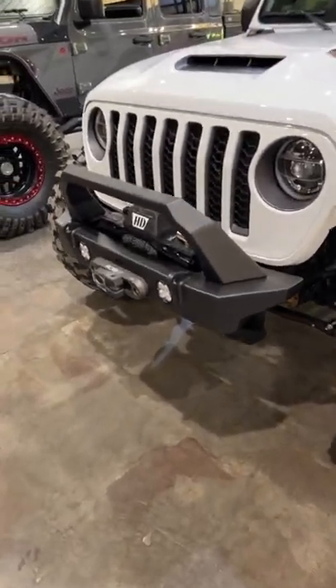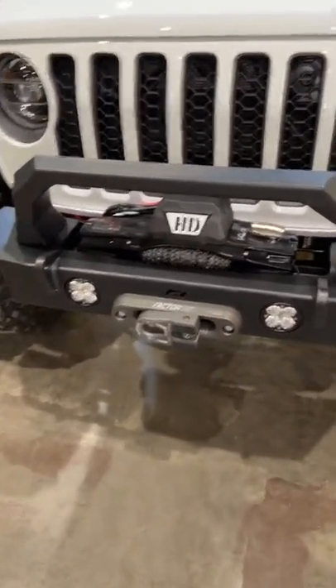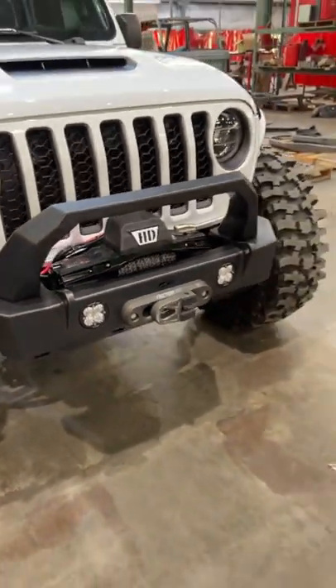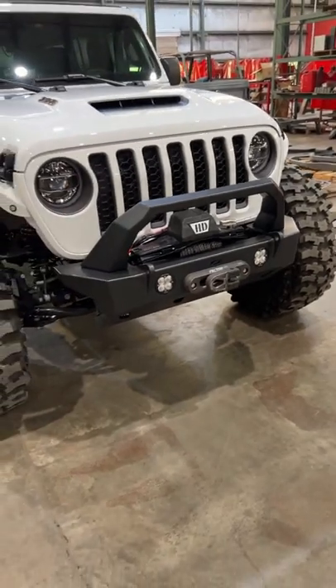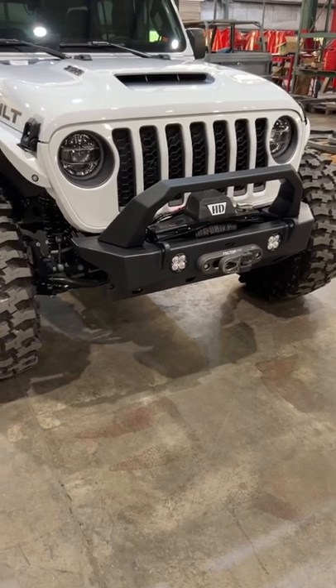The winch is recessed and this is a 12,000-pound Warn VR winch — the Platinum will also fit in there. It's kind of hard to comment on every single winch manufacturer or what will and won't fit.